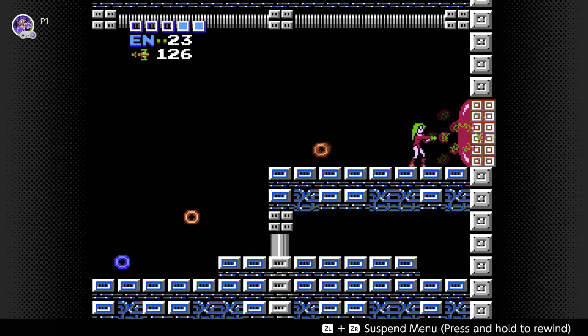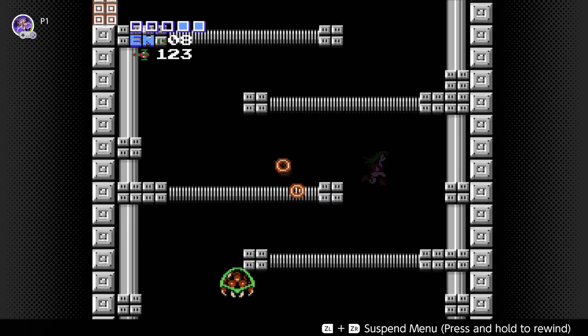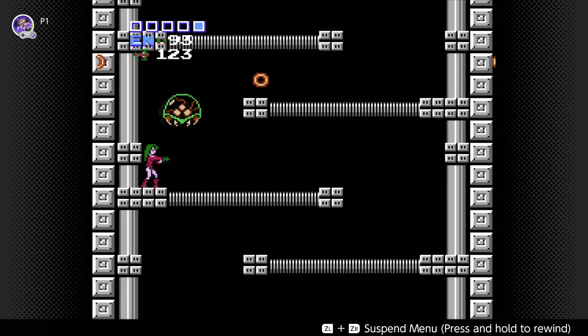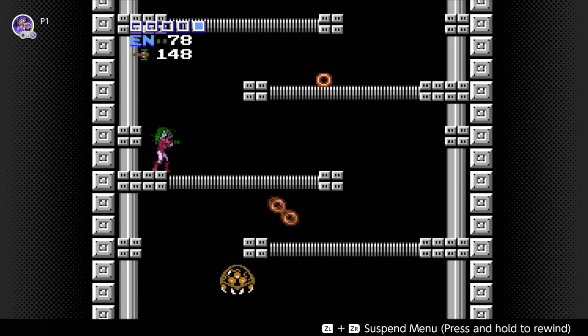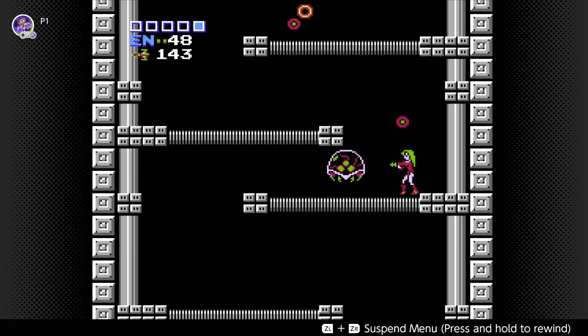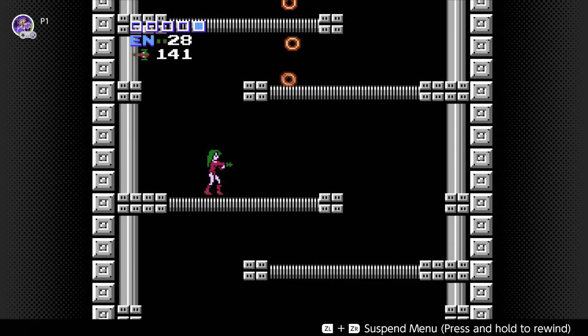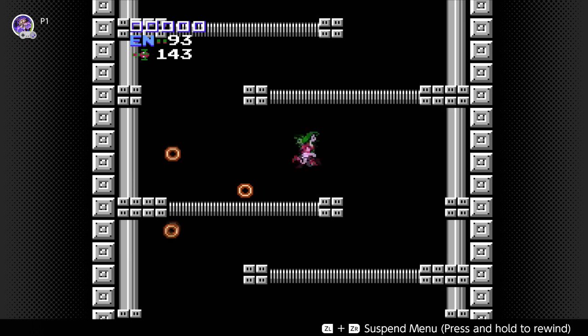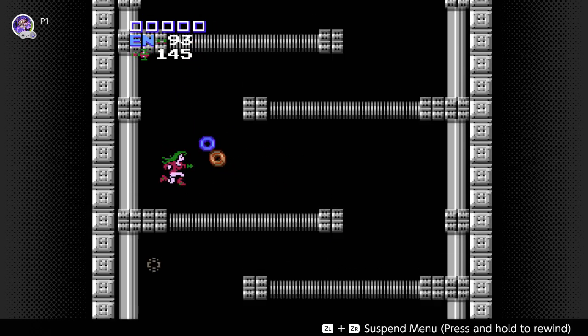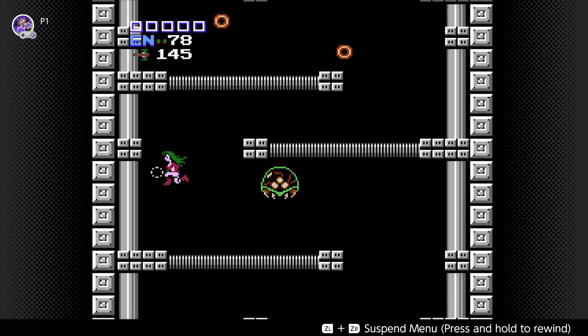One of the things the password can detect is what doors have been opened and what doors aren't. It also detects how many barriers have been destroyed. What you're seeing here is what it's going to be like going through this since you have no Morph Ball — you literally have to avoid enemies latching onto your head. You also don't have the long beam in this. Sure, you don't need the long beam to progress, but having it is better than nothing.